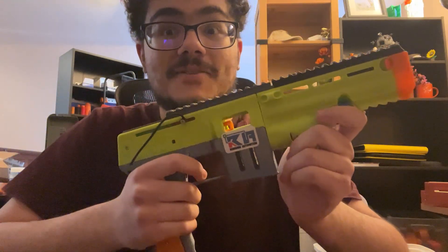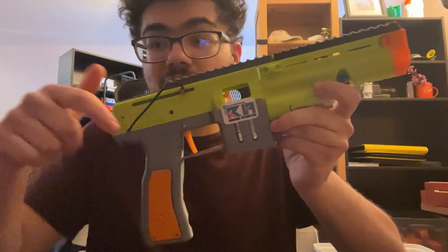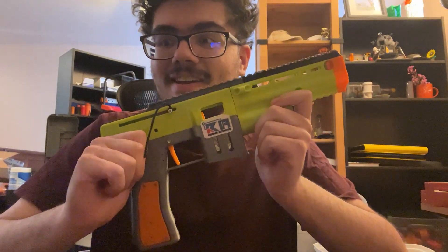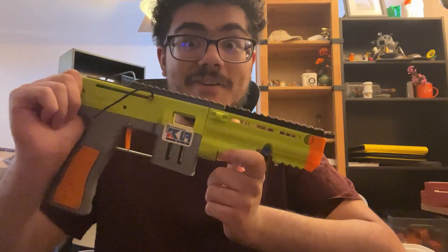If you want the files for this, the files are free on Printables right now. You can go and get them. I'll leave a link in the video description. That's pretty much all I got to show you right now. Go make an HPA thing — it's really fun.